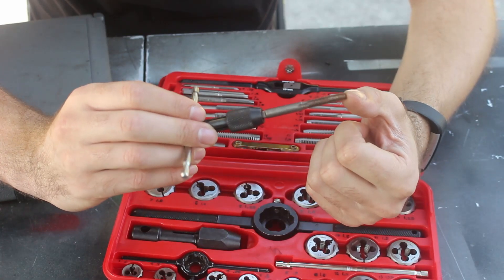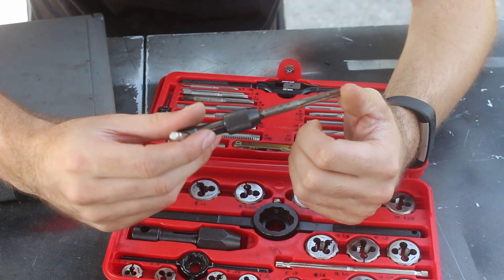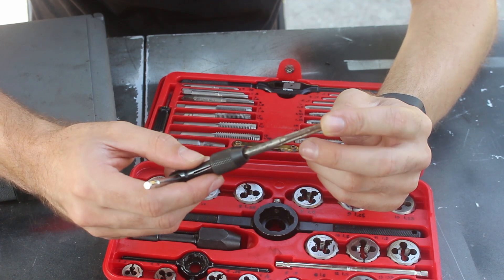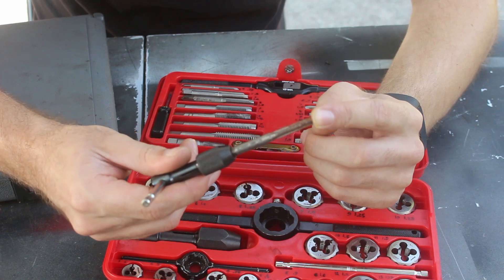This was the very first tap and tap handle I ever bought out of necessity during a job when I broke a bolt. This is a 6x1 tap and it turns out it's actually one of the more common sizes I've run into on Hondas. It's also the size of Toyota rear plate screws, which is good for tapping out the plastic plate screws when they break off.